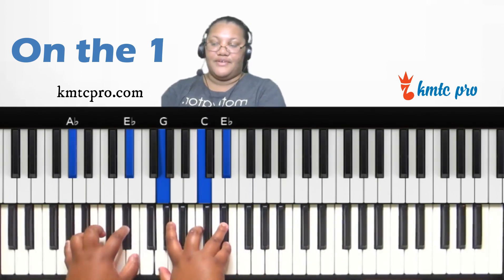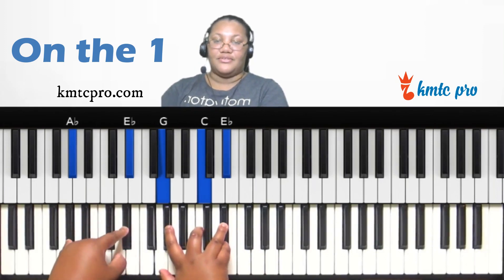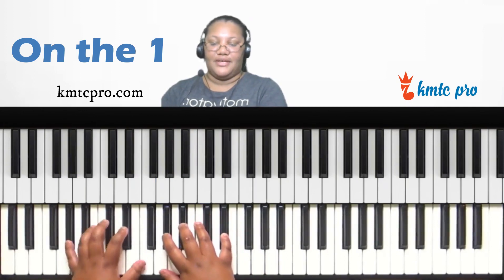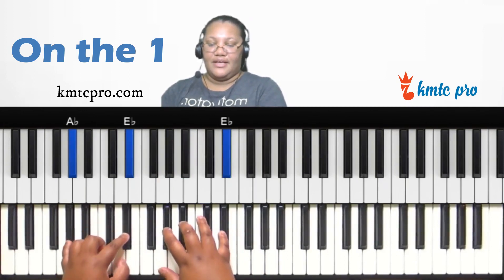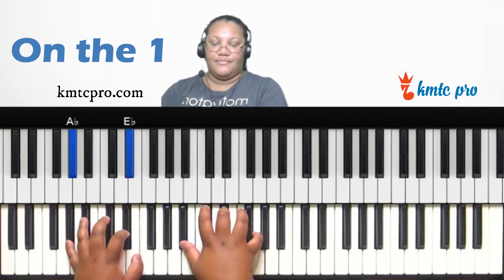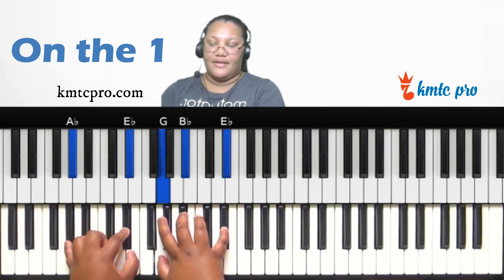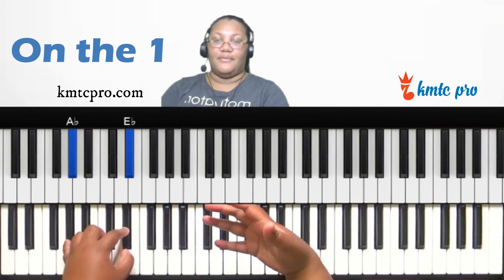You can also form a major ninth by playing the one, two, three, four, five — meaning the fifth scale degree — as a major chord in your right hand. So E-flat major is E-flat, G, and B-flat, giving you that major ninth type of sound.